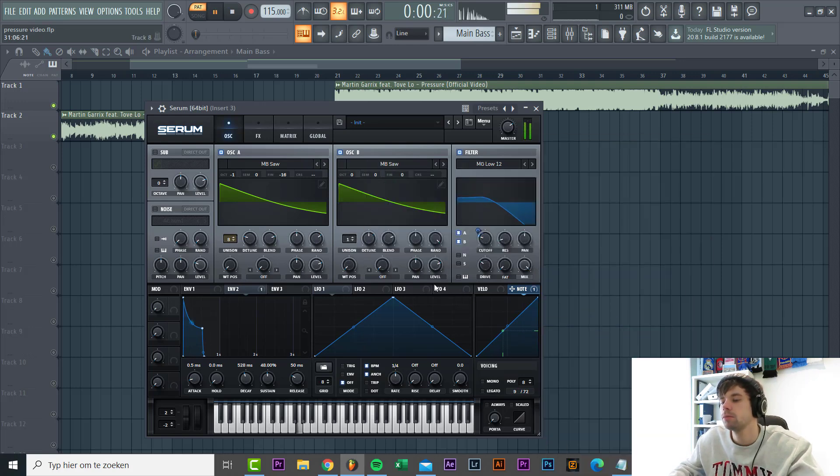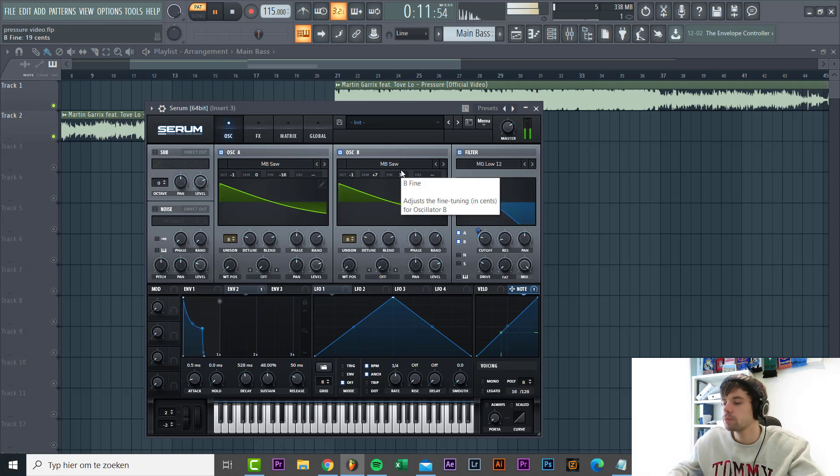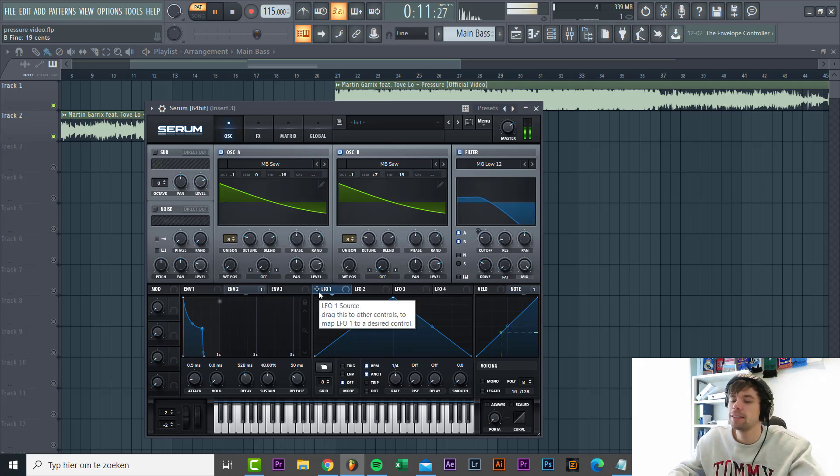When a higher note is playing, the cutoff will open up some more - that's a really nice trick to add more harmonics to your bass sounds. Then we're gonna shape the second oscillator - it's going to be an MB saw as well, lowered down one octave and put up seven semitones to add more harmonics. Same amount of unison and detunement, and then we're gonna put it up 20 fine-tunings for more of that detuned effect. We're gonna route LFO 1 to the cutoff to create some movement in the bassline.